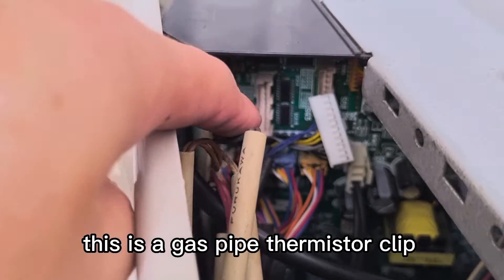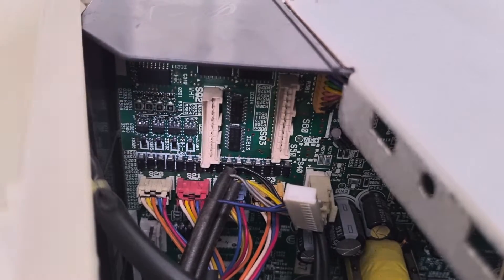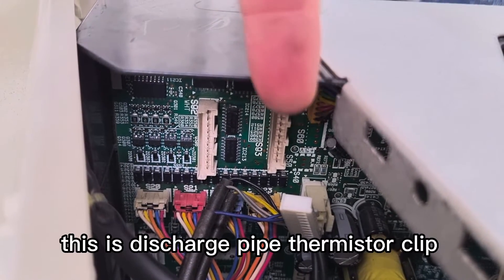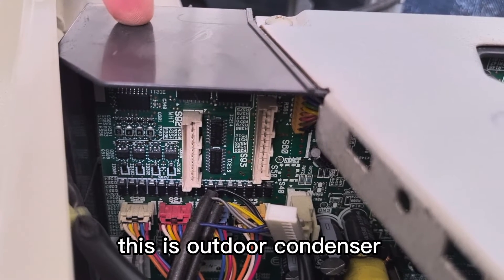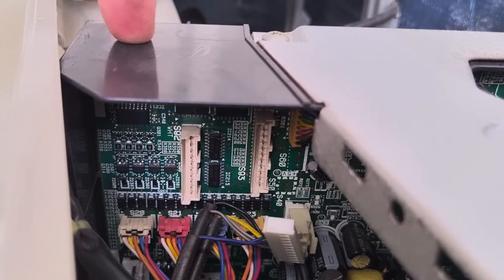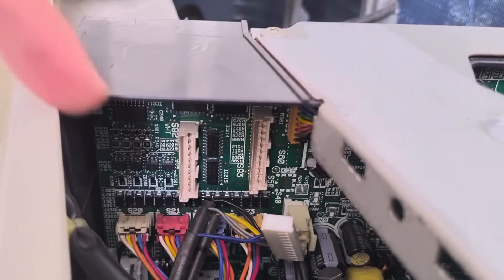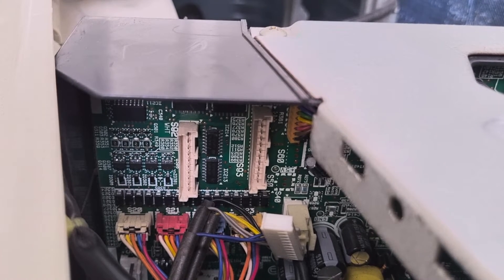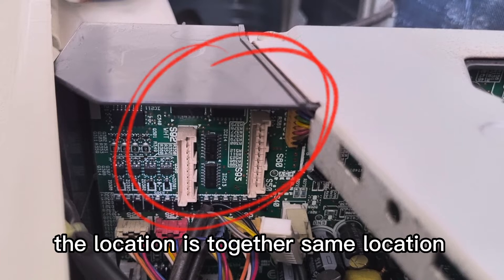This is a gas pipe thermistor, this is discharge pipe thermistor, and on top is outdoor condenser. This is five temperature thermistors total — three thermistors, the location is together, same location.